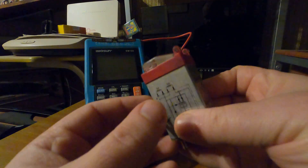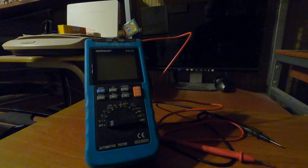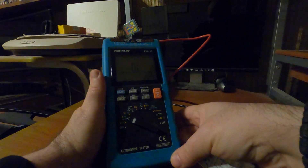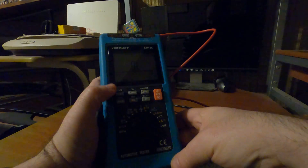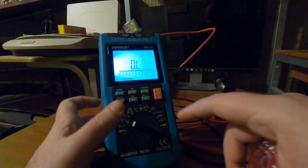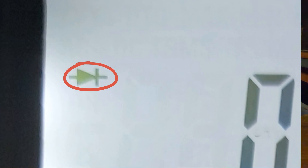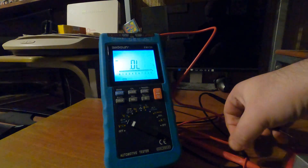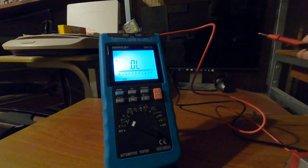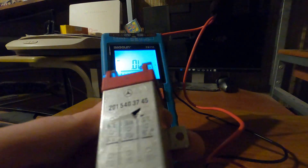In order to check this OVP, we are going to take the multimeter and select the diode function. Now we are going to measure the voltage, but be very careful.